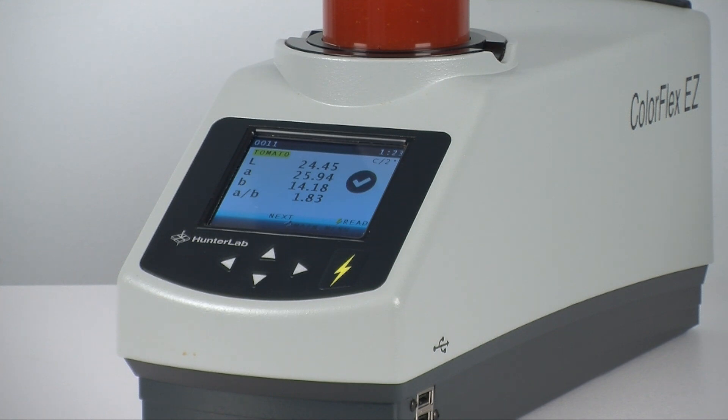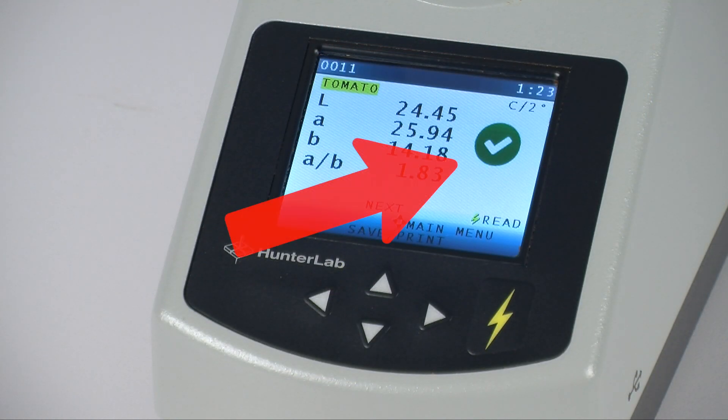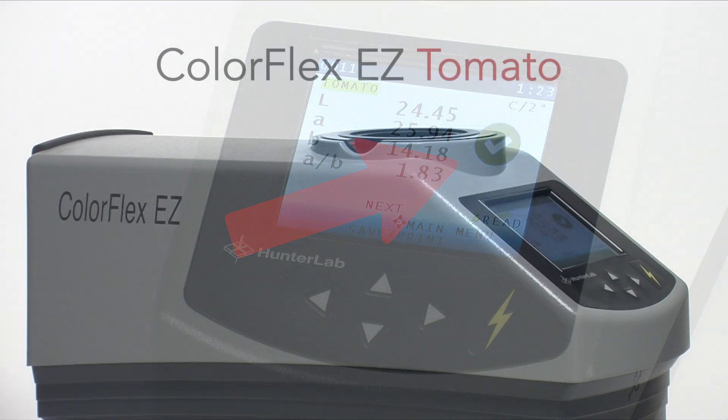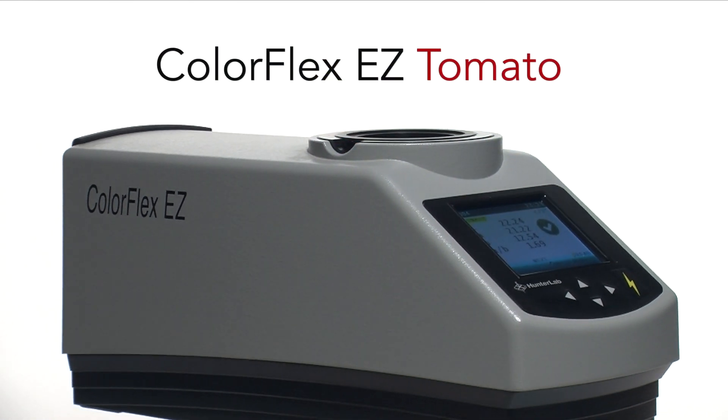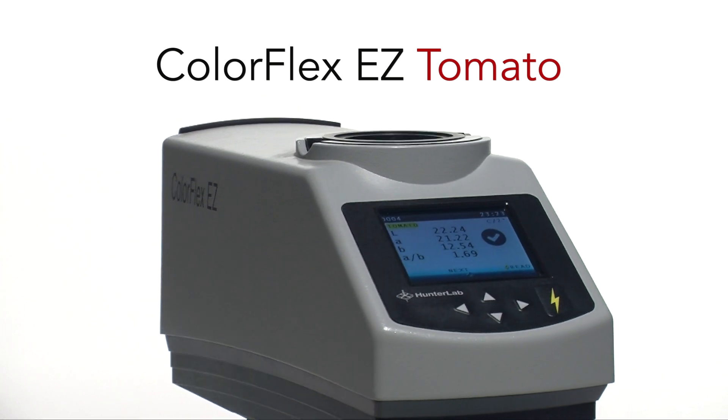Further simplifying the task of evaluating your tomato product is a visual pass or fail mark. It indicates whether that sample is within the established, acceptable color range your company has set for quality product. The ColorFlex EZ Tomato gives you the most efficient process for measuring the color of tomato sauce in the industry.